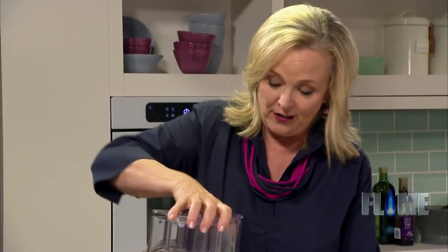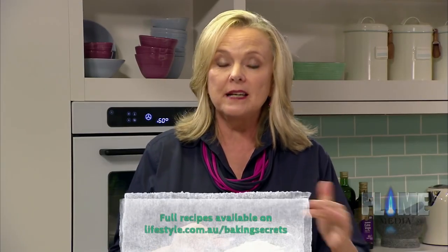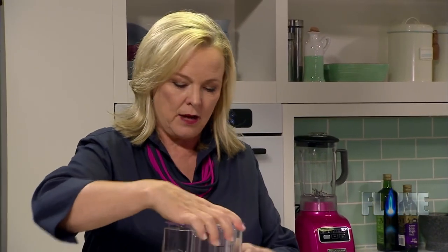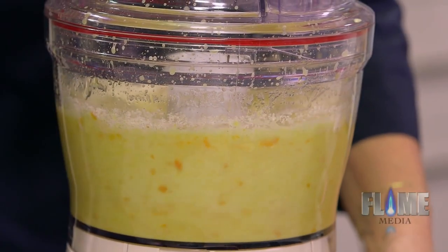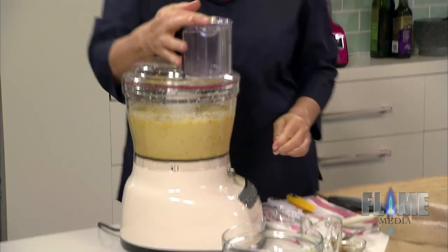It really doesn't take very long. Now I've got some almond meal. The great thing about almond meal is it's replacing flour, so this is gluten free — another bonus. You don't need to blitz it this time; we just want it to combine gently.